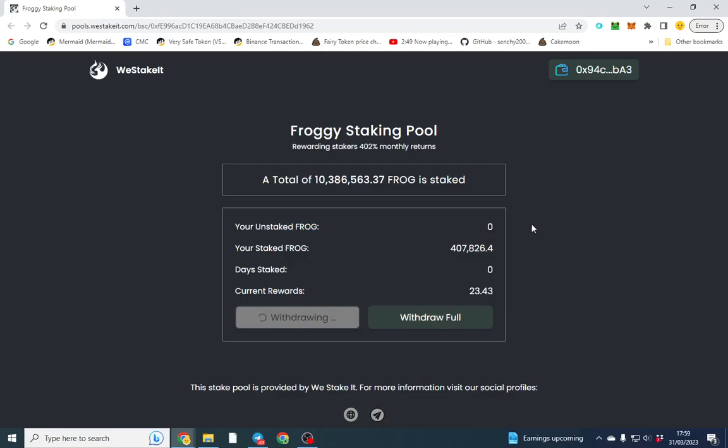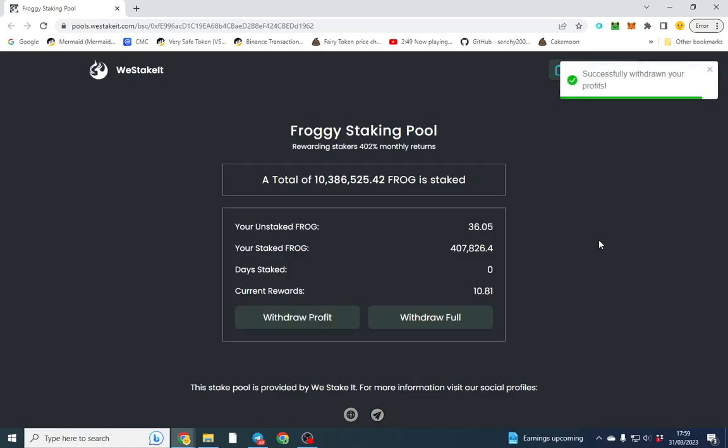All I've done is withdraw the profits essentially. It is all in all a very good, sophisticated DApp — anyone can get set up in about five minutes and it costs way less than going and making your own DApp. Hope you've enjoyed this video. If you've got any questions, let me know.